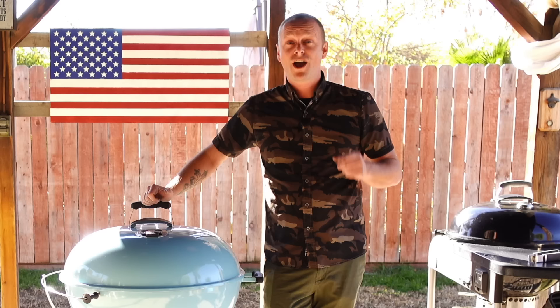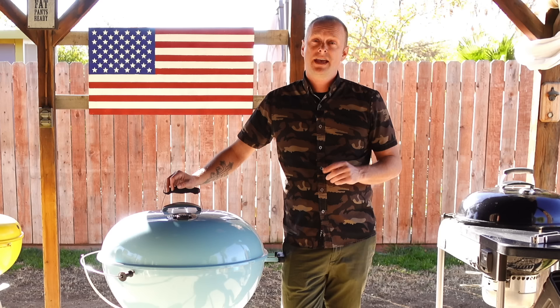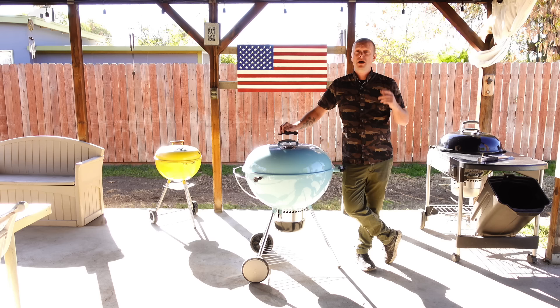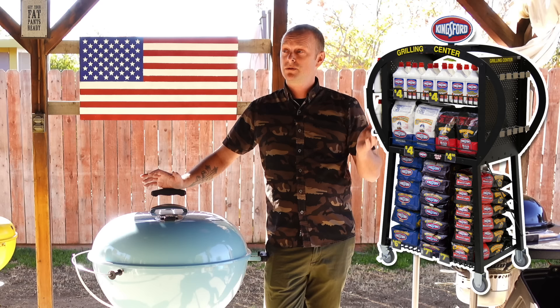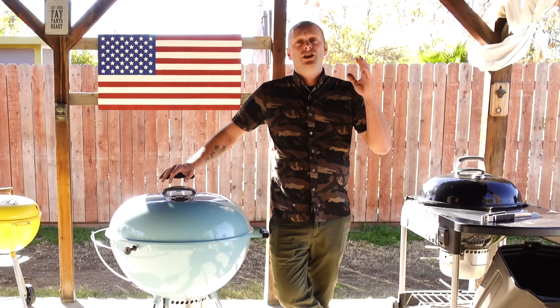Let's dive in. When it comes to charcoal, you pretty much have two options: lump and briquette. Pitmasters and backyard barbecue warriors will have their preference, but most will agree there's a proper way to light your charcoal and most beginners make this mistake — using lighter fluid. If you walk into any department store, you have charcoal barbecues and lighter fluid right there, so you'd think they go hand in hand. Wrong. The whole reason you ditched propane for charcoal is to get away from that chemical taste, and using lighter fluid can impart chemical off-flavors into your barbecue.